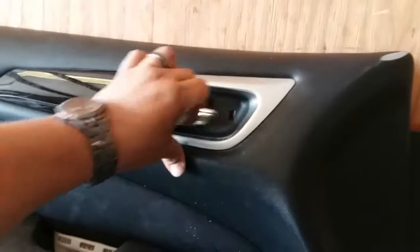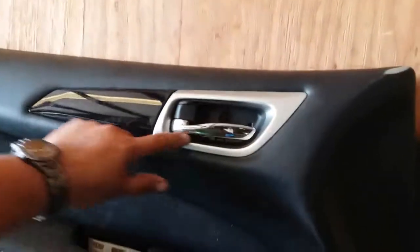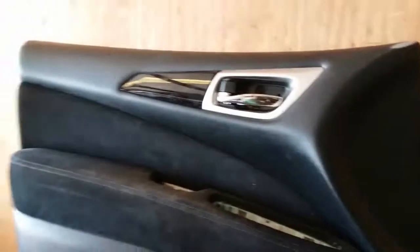That is how you install the new door handle on this 2013 Nissan Pathfinder interior. There it is — sweet. I think this also goes on a Nissan Altima and the Nissan Titan. They're garbage little handles, but there it is. Thank you for watching, please like and subscribe.